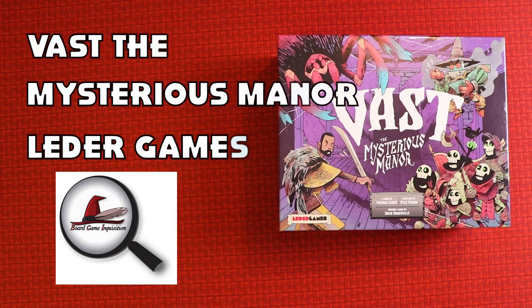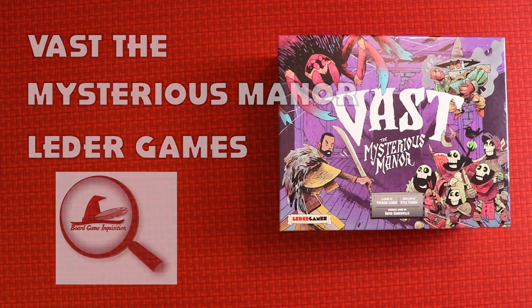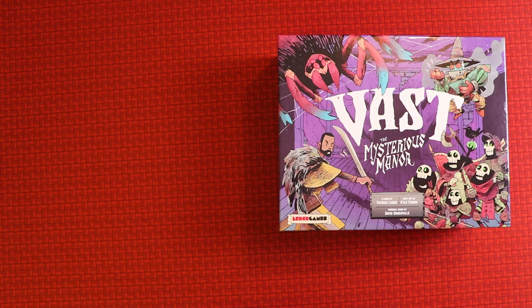Hi everybody, my name is Antoinette and welcome to Board Game Inquisition, where we love finding out about games and bringing our insights to you. Sometimes we do things like unboxing videos so you get a look at what's inside the box. I always think it's fun to do this together because I also don't know what's inside, so let's have a bit of an adventure and see what Vast: The Mysterious Manor from Leder Games is all about.